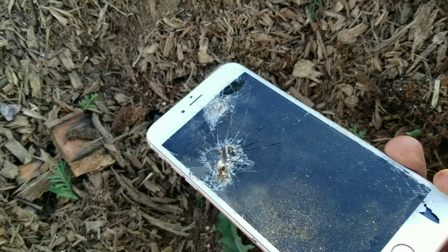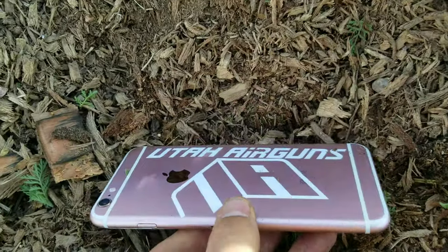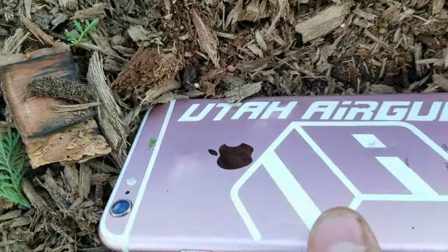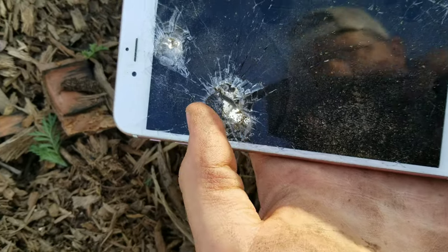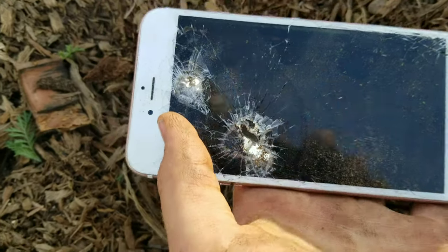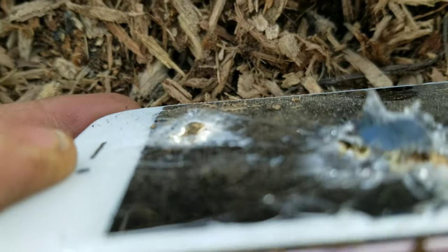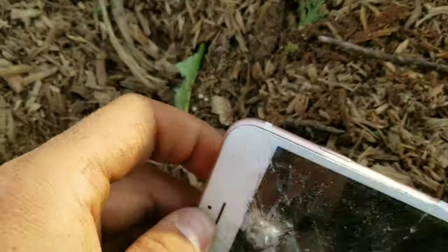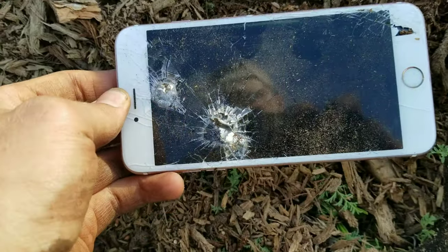Well, if you have some extra Utah Air Gun stickers you can throw them on the back. Here's what it did to the target — that's several shots right there in that group, at least two or three. Looks like there's a pellet still underneath in there. Anyway, it'll put it on target at 50 yards.